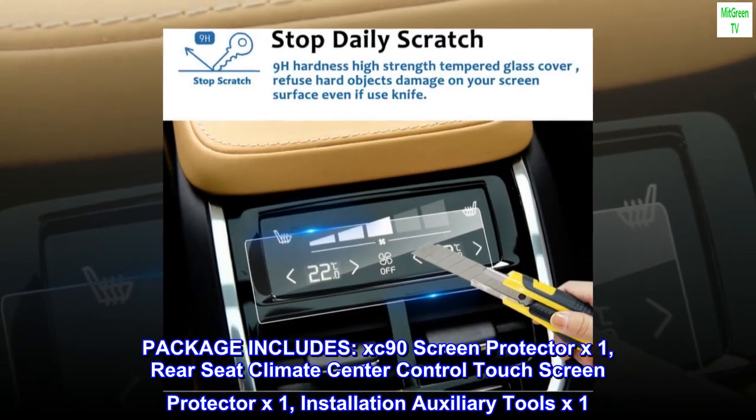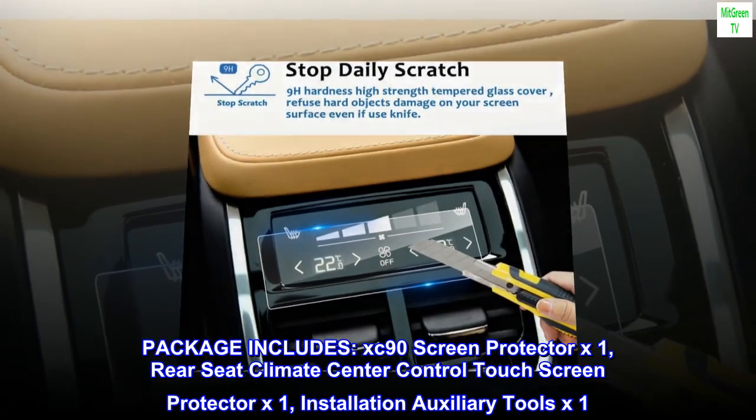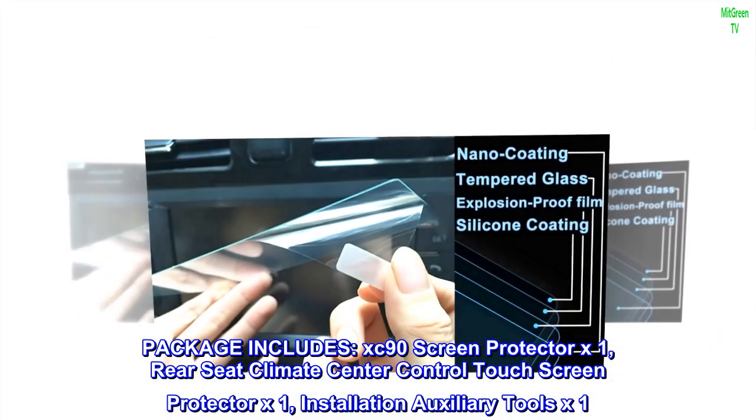Package includes: XC90 screen protector x1, rear seat climate center control touch screen protector x1, and installation auxiliary tools x1.